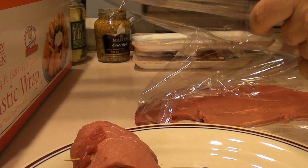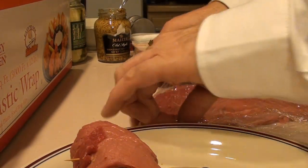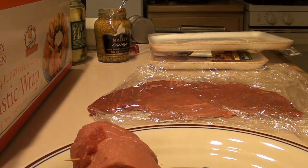Then we're going to braise it in the pan on the stove. Once it's braised, we're going to add some water, some beef bouillon, and a little bit of brown gravy, and let it slow cook for about an hour.